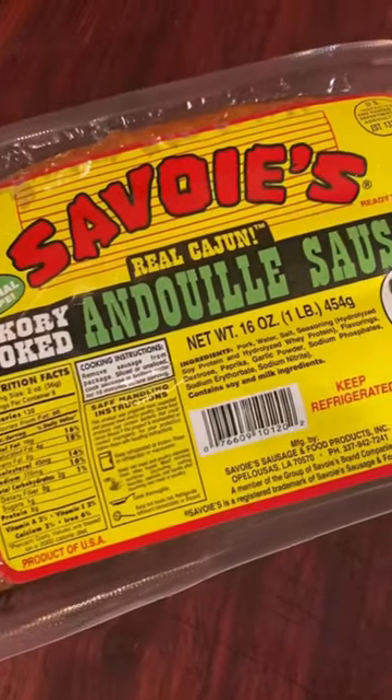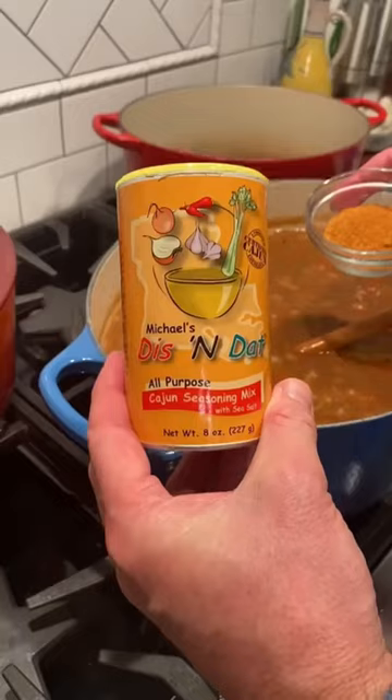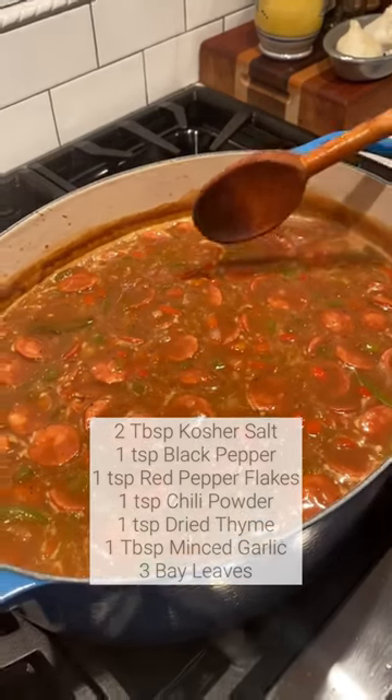Add a pound of diced Louisiana andouille sausage. Sausage in. Add some Creole seasoning — dis and dat, ingredients on the screen — then a tablespoon of garlic and a few bay leaves.